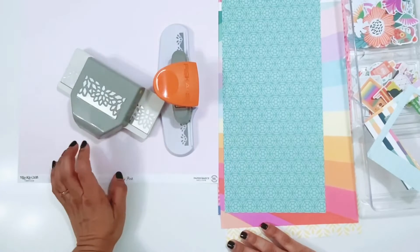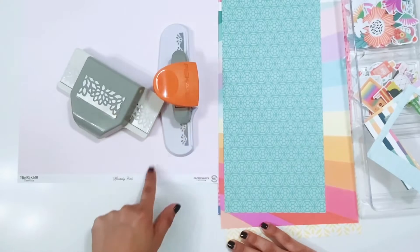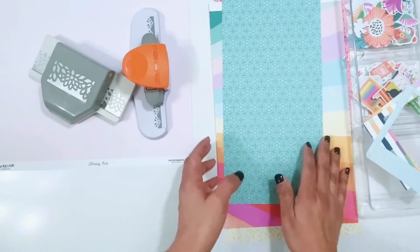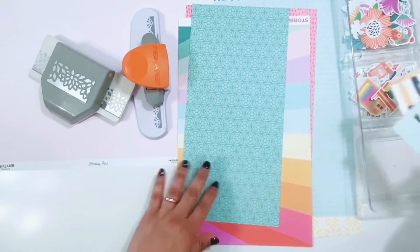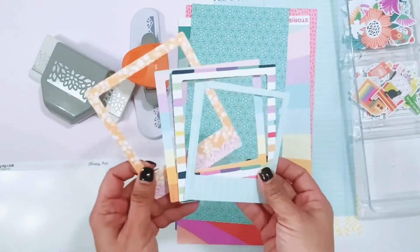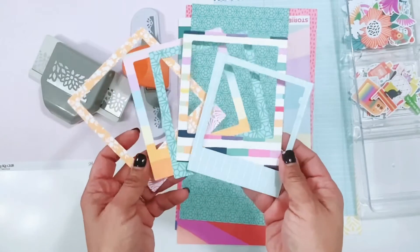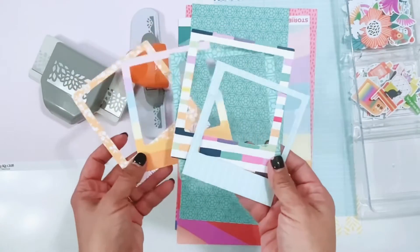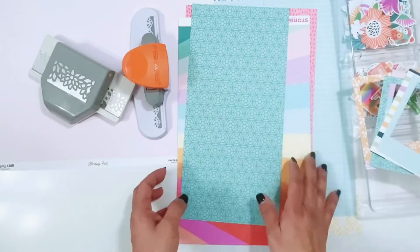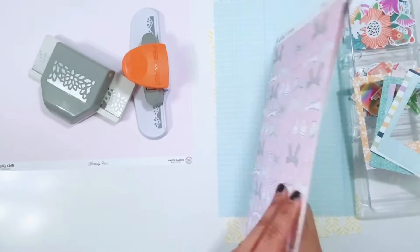Hey everyone, it's Erica. I have a process video for you today and I'm going to be incorporating some border punches into my layout. I have the kit here, my die cuts, and some papers left over from when I did my previous layout which included the die cut frames. Since I didn't use the larger frames on that layout last week, I thought I would use the frames that I die cut last week on this layout if I can. So I'm going to try to use up some of these frames and then use some of these papers that I have left over from the first layout.